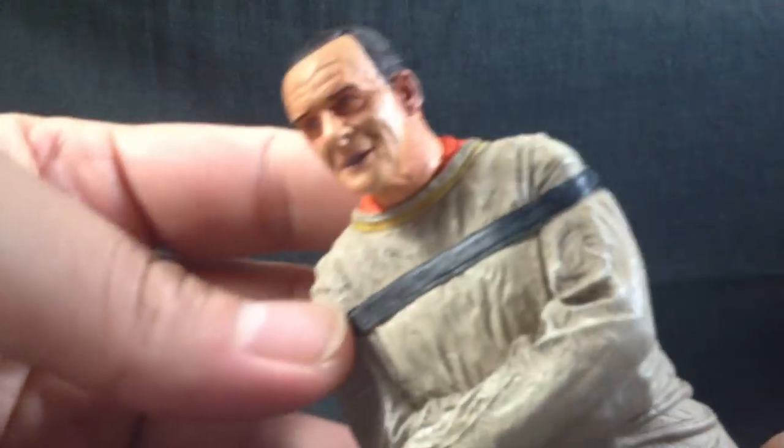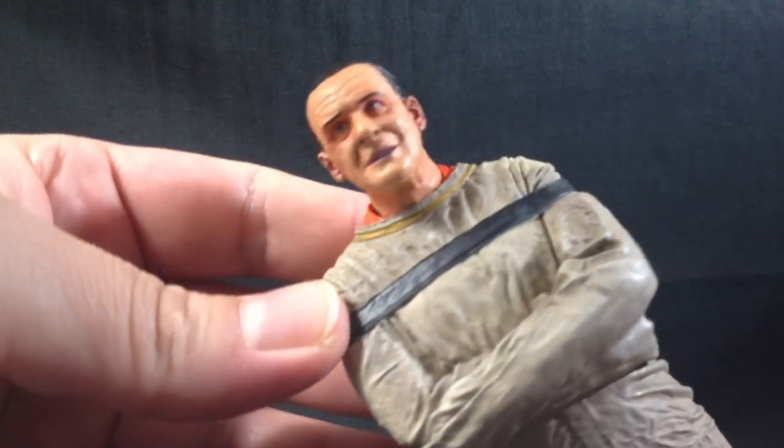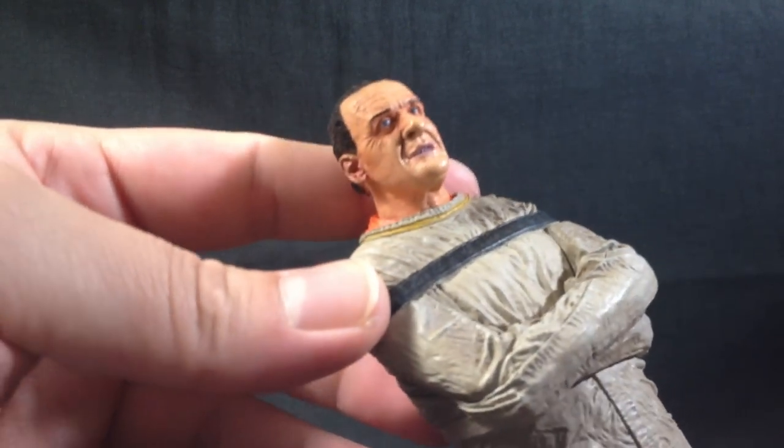Let's have a quick look at the face sculpt here. It's fairly nice — it's not 100% Anthony Hopkins, but you get the picture. You know it's him.